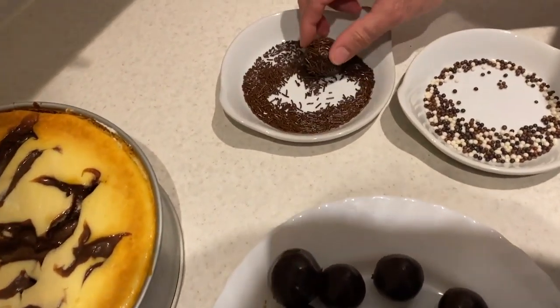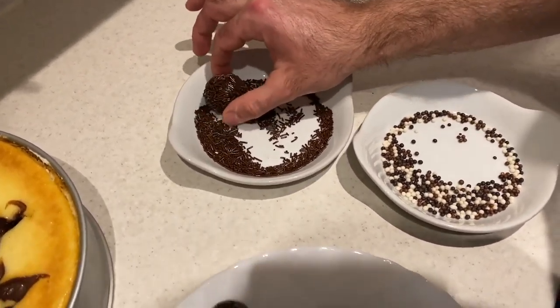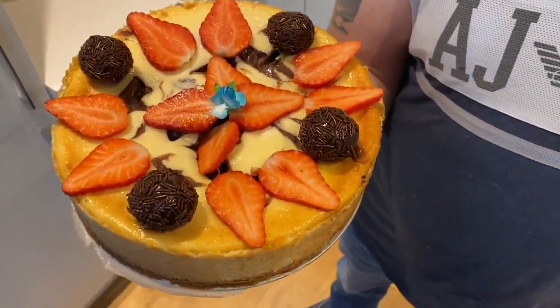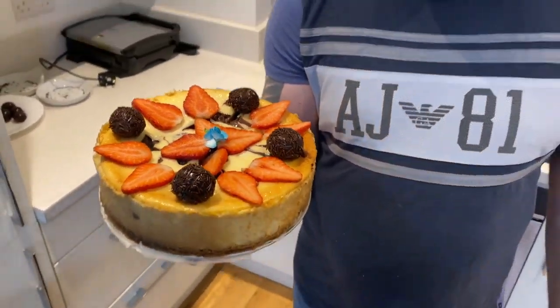After nothing else is left, just decorate our cheesecake. And here is our beautiful Brazilian infused brigadeiro cheesecake. It's amazing — believe me, it tastes like heaven. Hopefully you're going to try this cake. If you like what I'm doing, please give me a thumbs up, and of course subscribe to my channel. Enjoy your day and this beautiful cake.